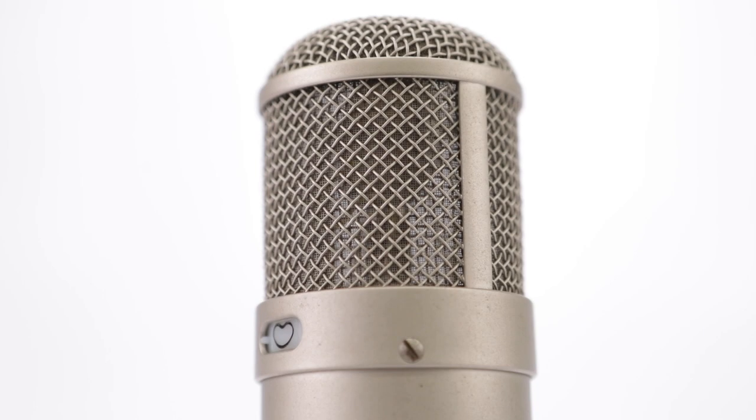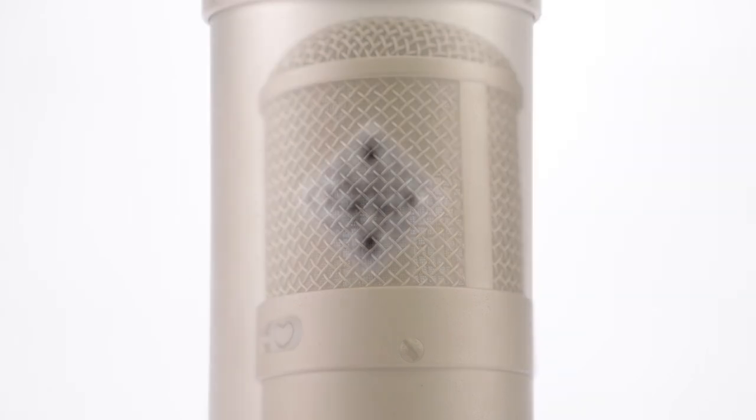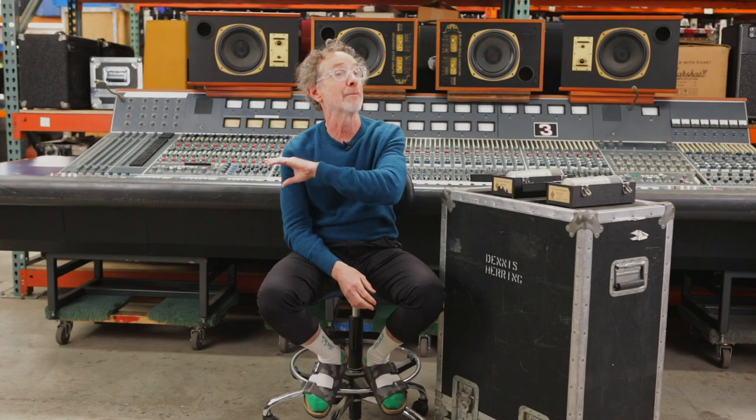I came about these in a way that's meaningful to me, where an engineer I did a number of records with, Rich Hassell, who's really great, ended up moving with his wife to Denmark.